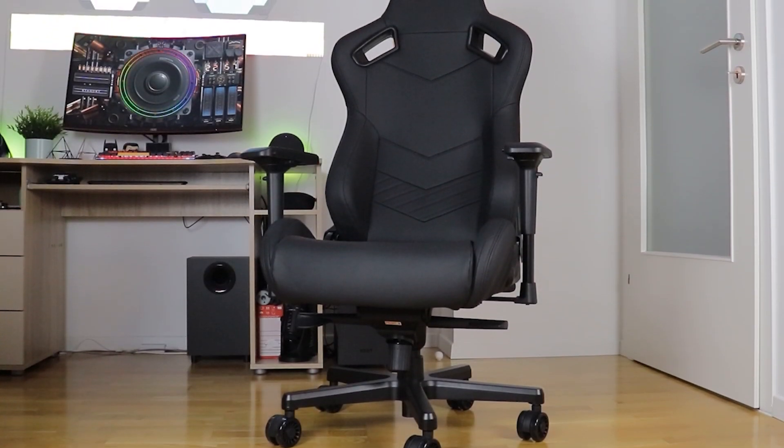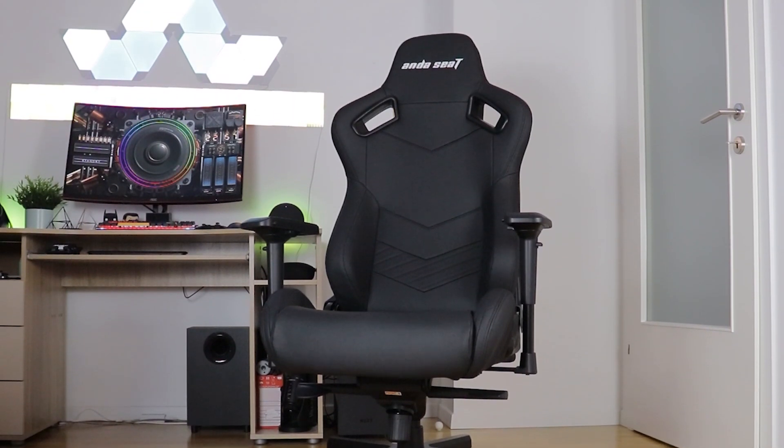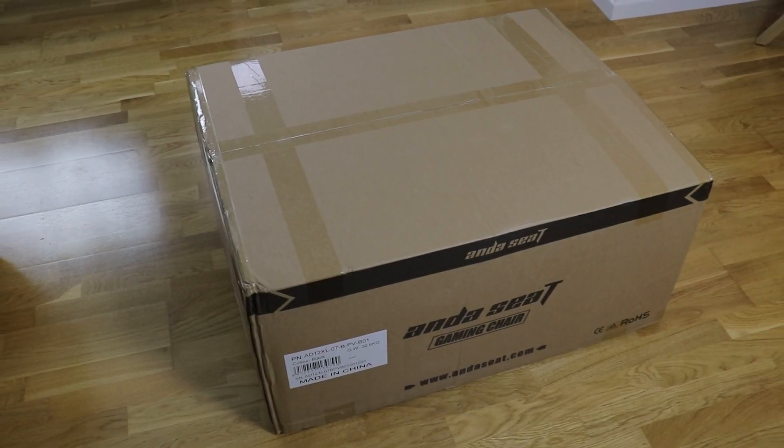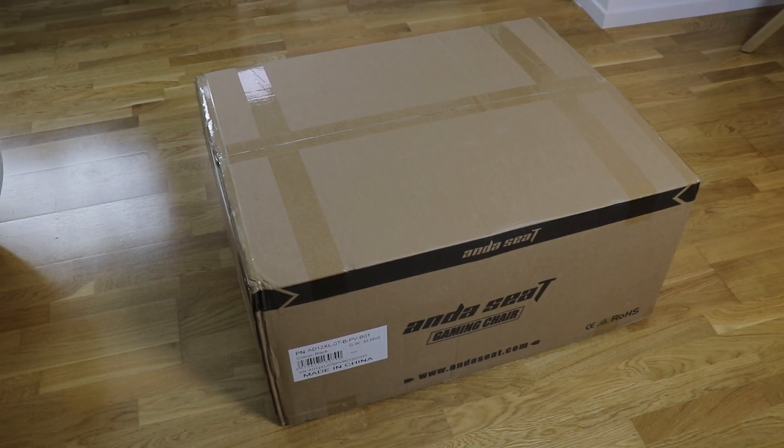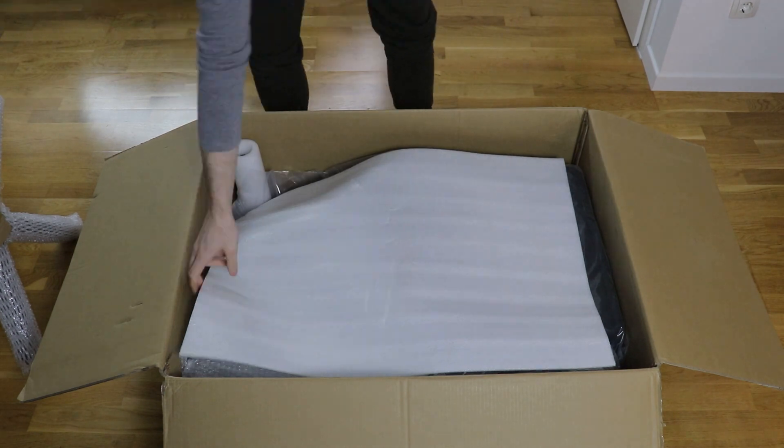Kaiser 2 is one of those chairs where images absolutely don't do justice to its size. This is evident even in its enormous packaging that's at least 20% larger than on some of the high-end chairs I used and reviewed in the past.